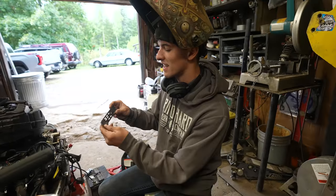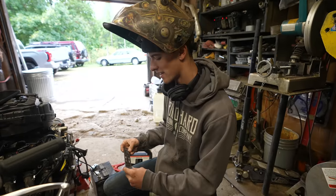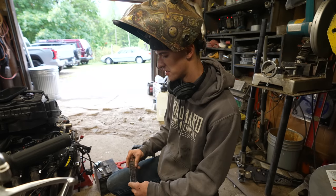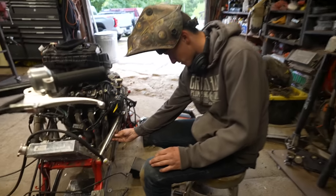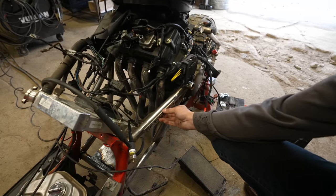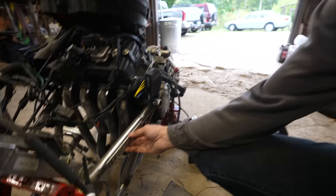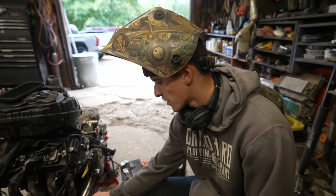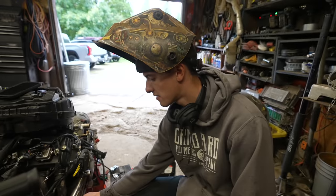Ethan made this super sick Ruckus badge for the CBR1000 Ruckus, and I'm going to install it. I've been thinking on where I want to install it — maybe right there. I think that's a good spot; it's noticeable and it's not going to get hidden by anything. I thought now, because I'm waiting on parts for the electronics, would be a good time to try to get this welded on there.